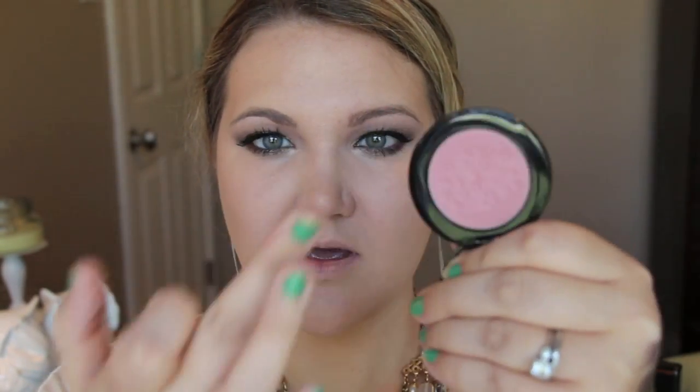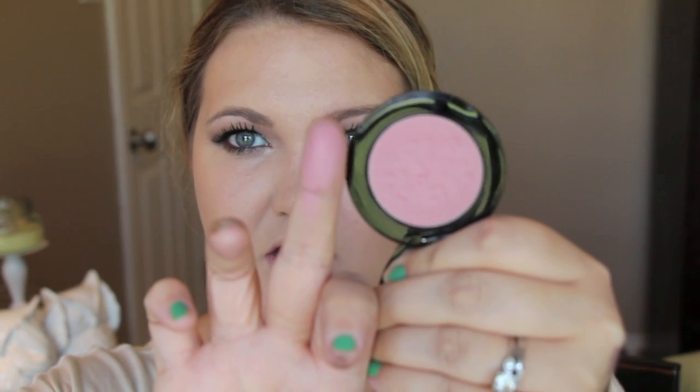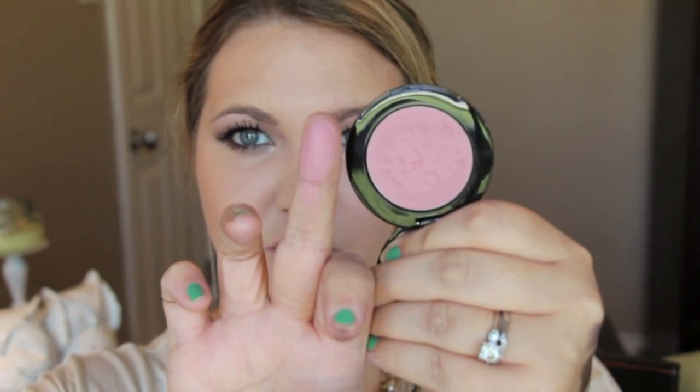The blush brush I'm using is number 34. This is the Original Skin Blush — a gorgeous light pinky-pink color. It has a very smooth consistency and applies very nicely. I'm using this Sephora angle blush brush, patting it on and sweeping upward on the cheeks.